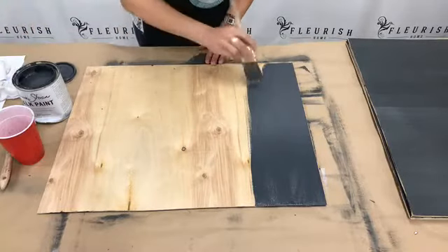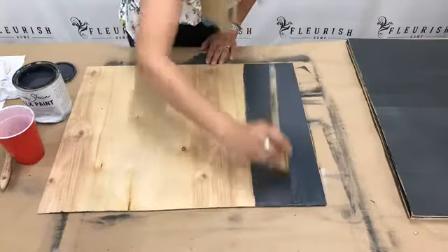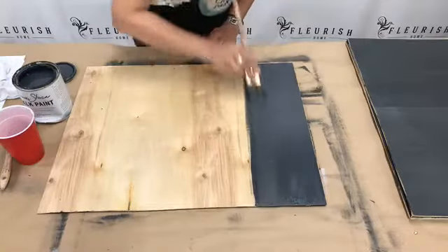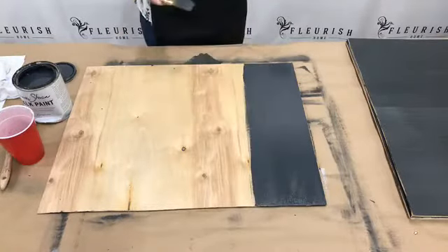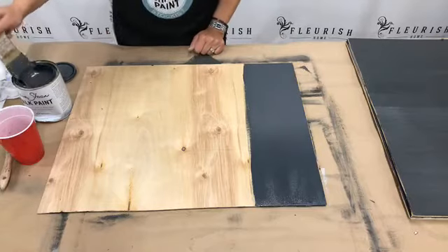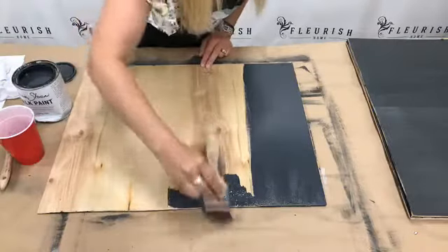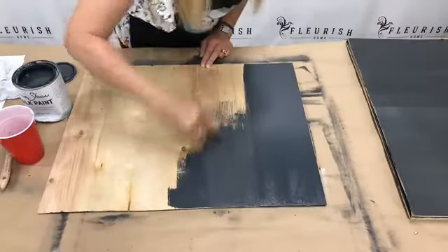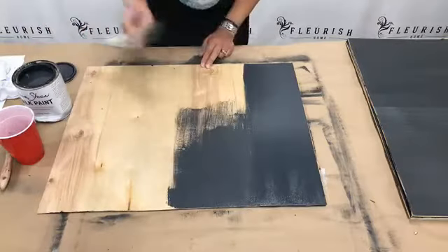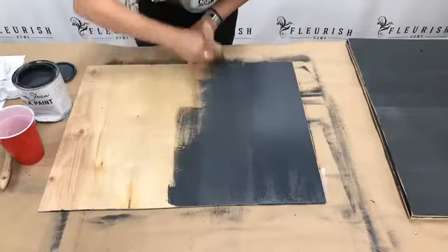I can brush off in one direction to keep my brush strokes going the same way, which is how you would typically paint. But I'm going to show you why you may want to consider doing it a little bit differently. Then your other choice is a natural bristle brush — a little inexpensive brush. I can push the paint further with this natural bristle brush than I can with the Purdy brush.